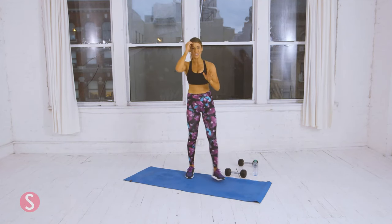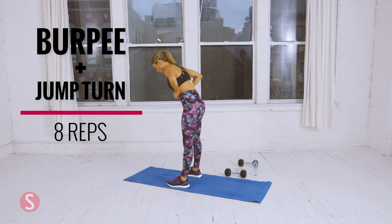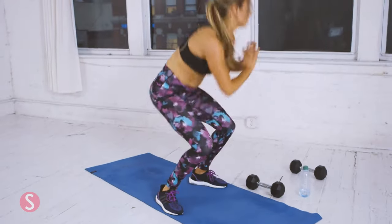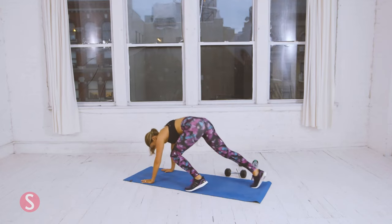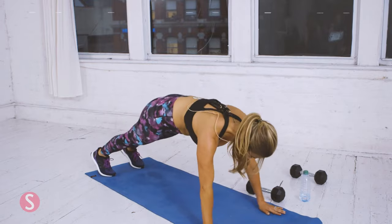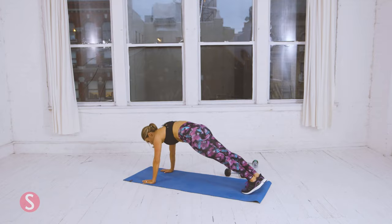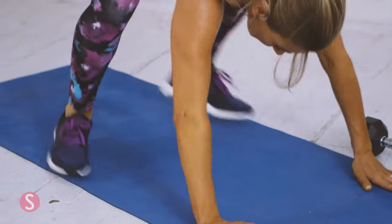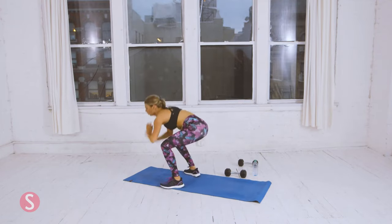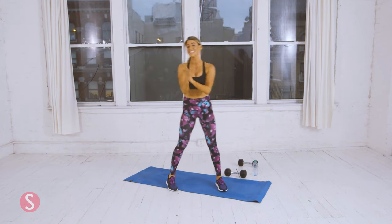Last exercise of circuit three — let's go, eight burpees with jump turns. One. Two — I'm going to show you what it looks like to break it down, just like this. Three. Four. It's okay if you need to modify. Six. Two more. Last one. And we are done.